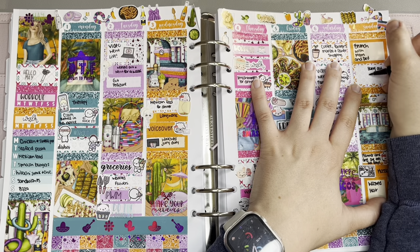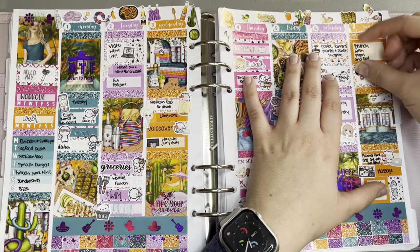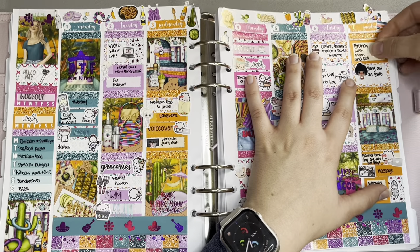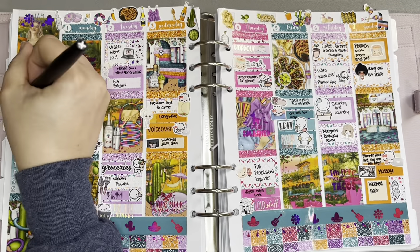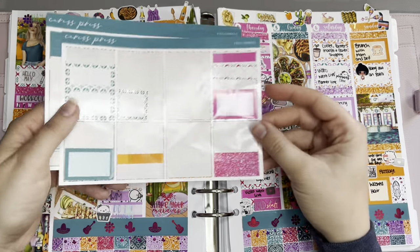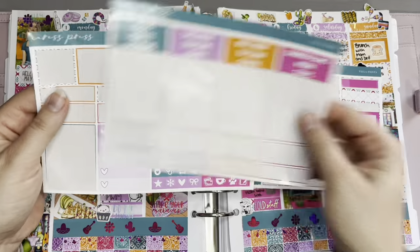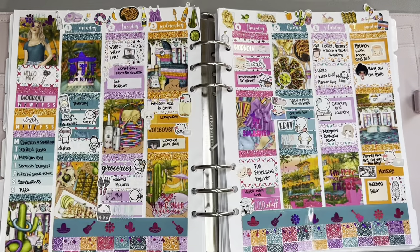Overall, I just love how this spread turned out — I think it's absolutely stunning. If you made a Cinco de Mayo spread, let me know, and if you used this kit or a very similar one I feel like there aren't very many out there and I wish there were more. Also, I'm realizing there's no character sticker on that pedicure box so I'll have to add one. Thank you guys so much for watching — give it a thumbs up if you liked it, subscribe if you're not already, and I'll catch you in my next one!